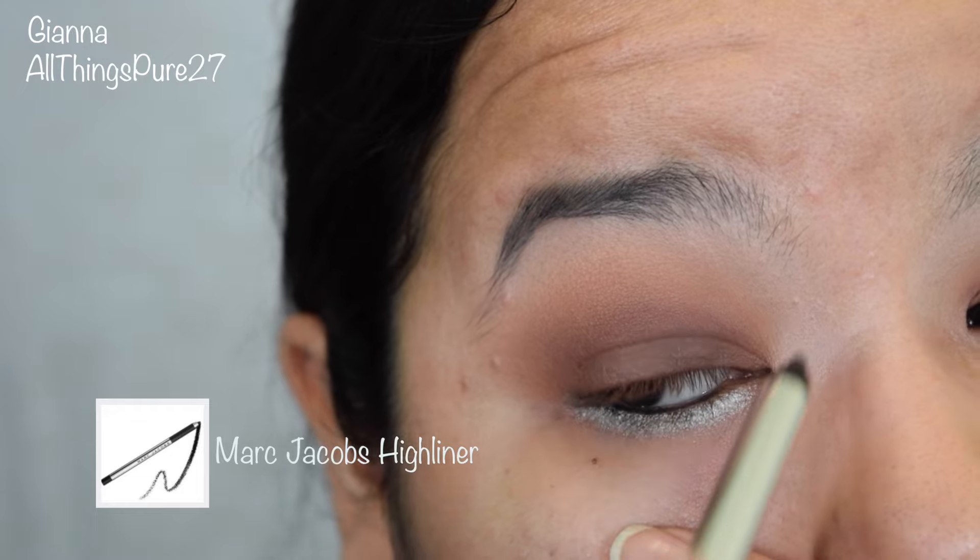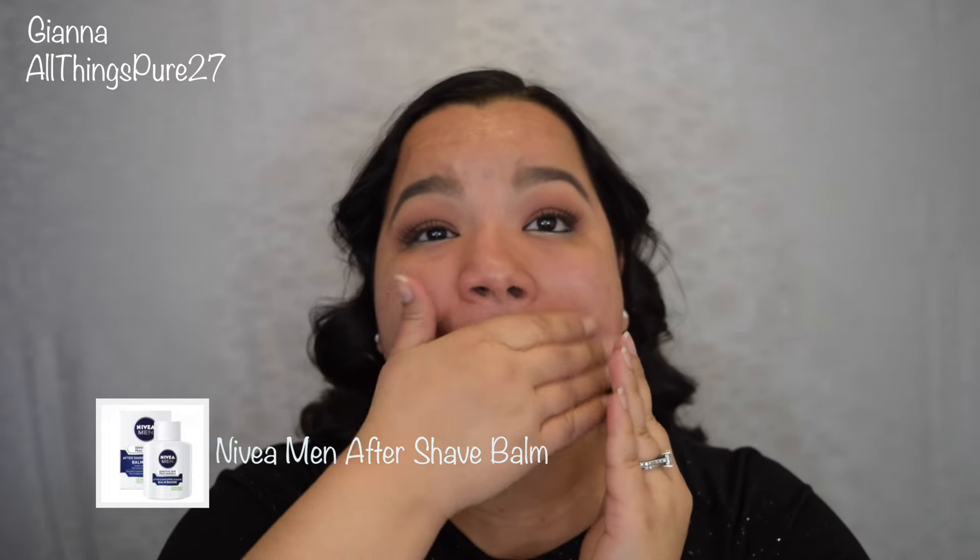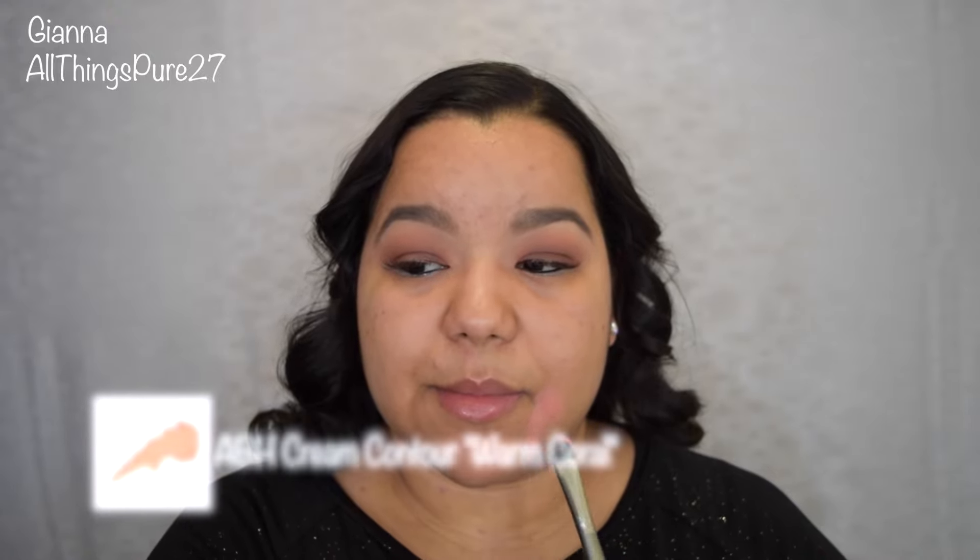Now we're going to start with the face. I'm still very much into my Nivea Men aftershave balm — it's very hydrating but it doesn't feel oily and doesn't make me greasy at all. Now we're going to do some color correcting, and for that I'm using my Anastasia Beverly Hills cream contour in Warm Coral. This is going to help me cover the darkness I have around my mouth — it's hormonal, completely normal, but not cute. If you have any darkness around your mouth or anywhere on your skin, use any concealer that's kind of an orange or salmon color to cover it. Because I'll be using multiple products, I chose to use a wet beauty blender — that's going to help me blend everything much better and prevent my face from looking like I have too much going on.